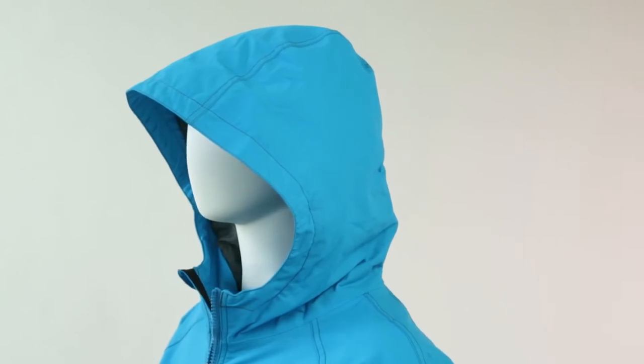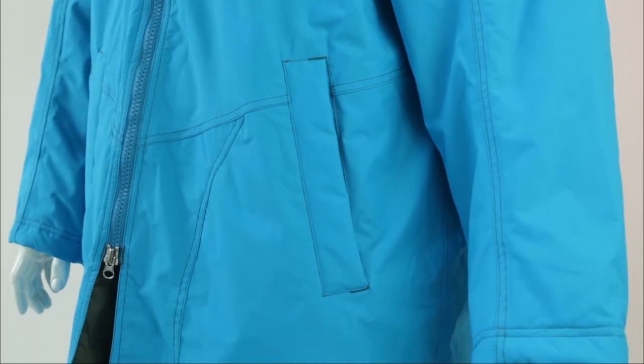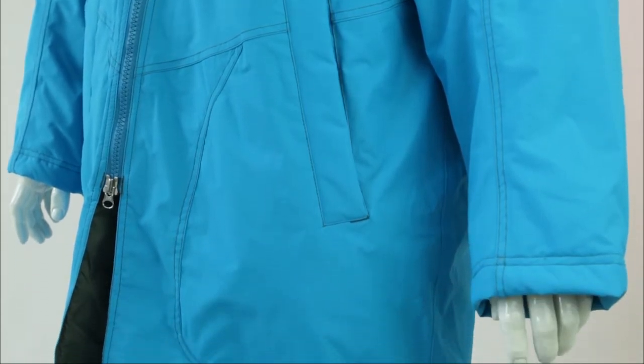The warm-up features a helmet-compatible hood, an extra-large center front zipper with double slider, two exterior hand-warmer pockets, and an interior zipper pocket.